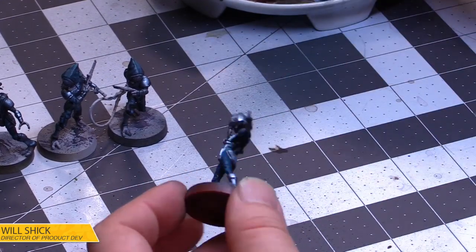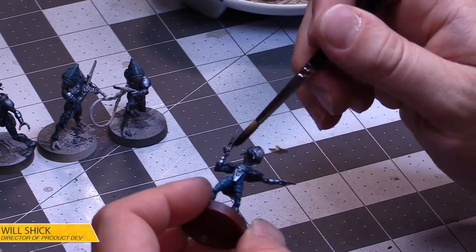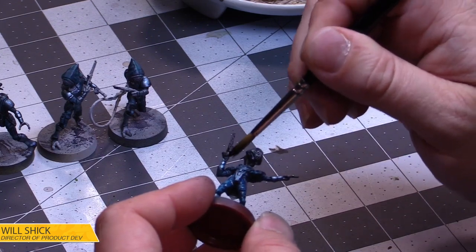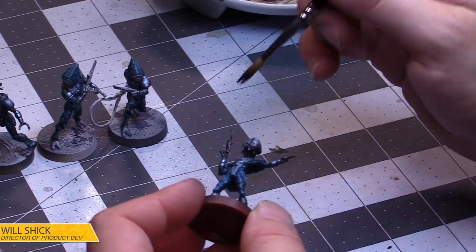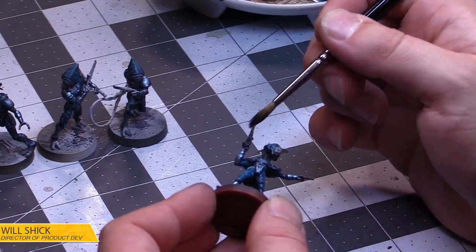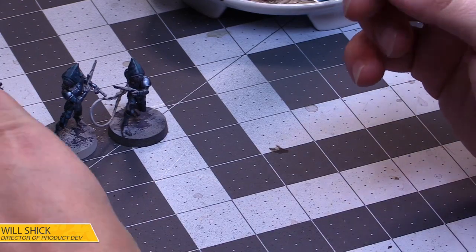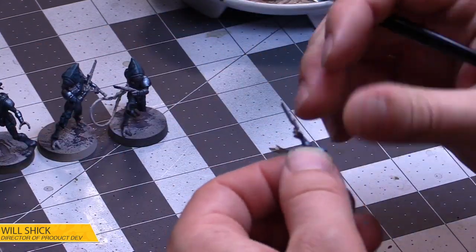Let's see — are we going to like this Graveyard Gray speed paint? Is it going to give us enough contrast? We're going to find out. That's not terrible — I think we can live with it, especially just for the blasters.